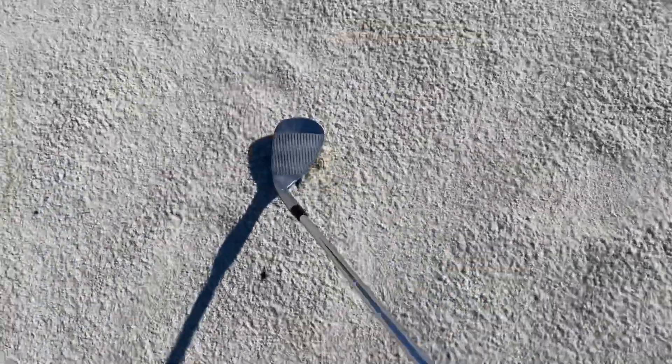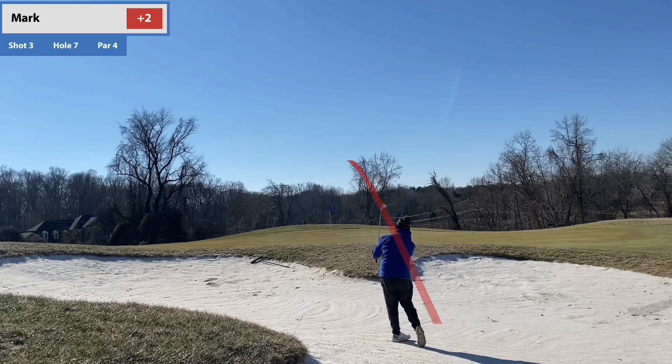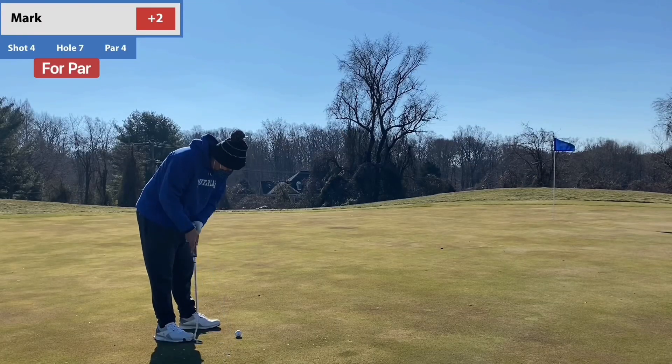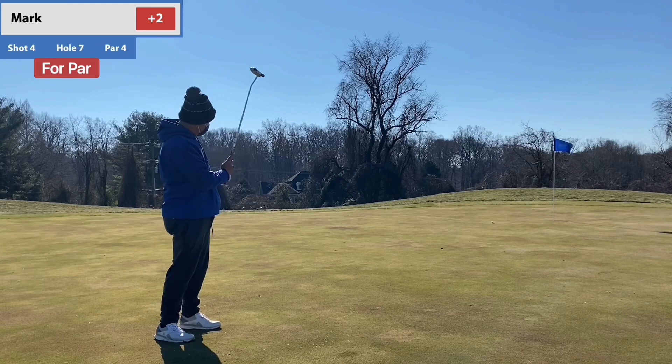In case you're wondering — that's concrete sand. This was a tricky shot. I kind of played it like I was almost on cement; my swing thought was 'you're literally on the cart path, try to scoop it off.' Hit it good, just didn't go far enough, but at least we got out.